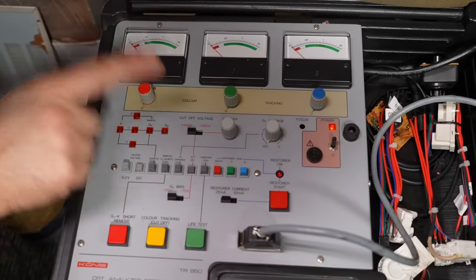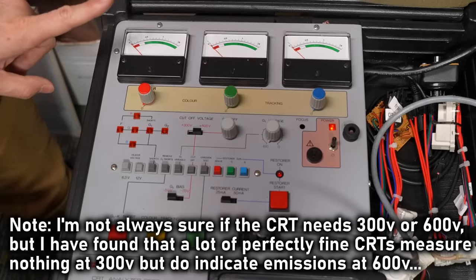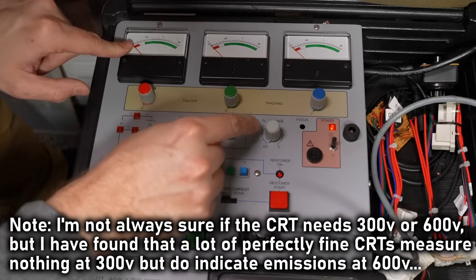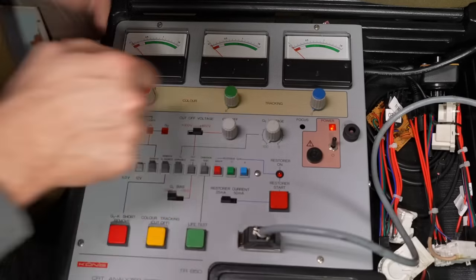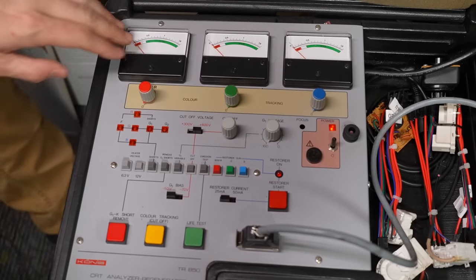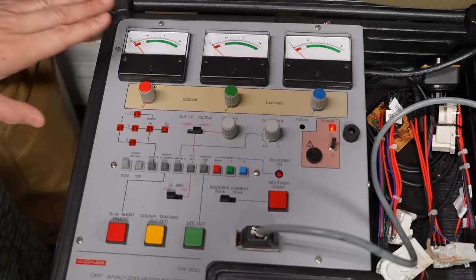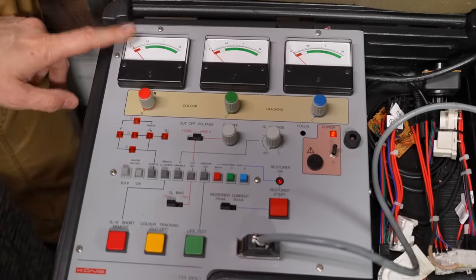If anything lights up here, it means there's a short inside the CRT — and it's looking okay. Now we'll set the cutoff. Typically these CRTs need a 600-volt cutoff voltage. Because this is a black and white CRT, I only have the red hooked up to the cathode. I'm turning the cutoff until the needle is right on the cutoff line — it is there, which is good. It's actually able to get cutoff. When the CRT is super worn out, you try to adjust cutoff and the needle doesn't even move or barely moves.